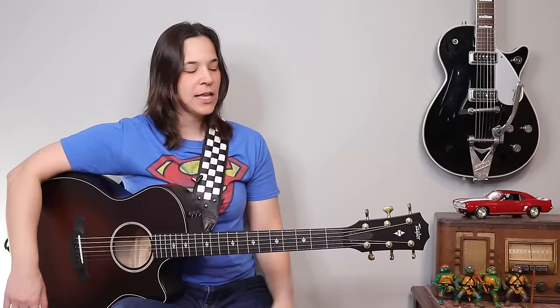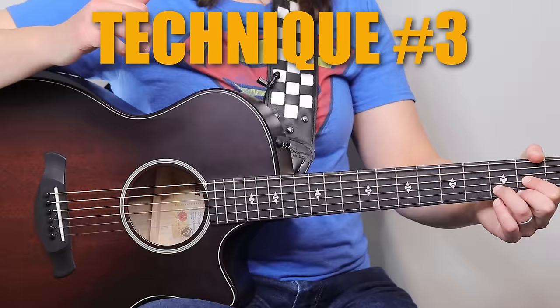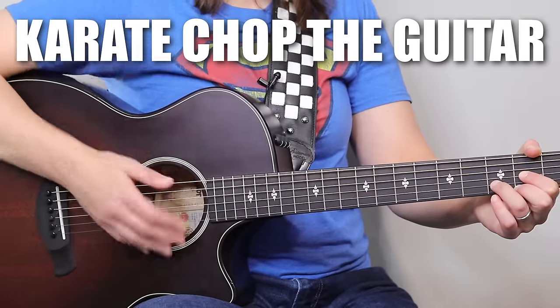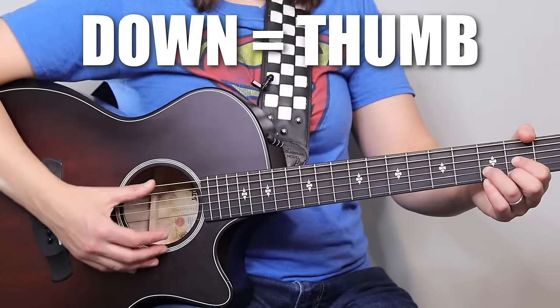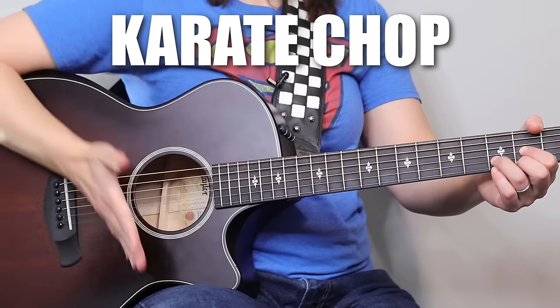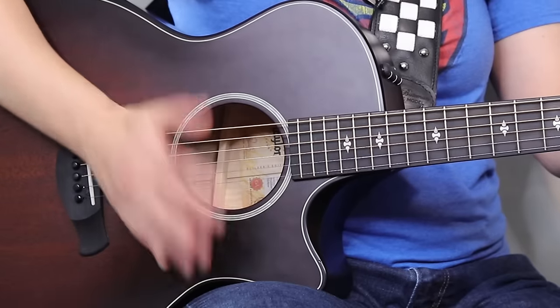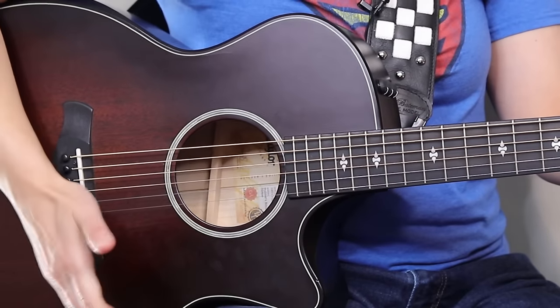Think of a song like Proud Mary — this is a great rhythm to use over a song like that. So what am I doing? I'm taking technique three, which is down on the thumb, up with the first finger, and then I'm hitting the guitar. Or you can tap your strings if you don't want to hit your guitar — you're not going to hurt the guitar, so don't worry. My pinky is hitting the body of the guitar, and since the body is hollow, it makes a nice drum.